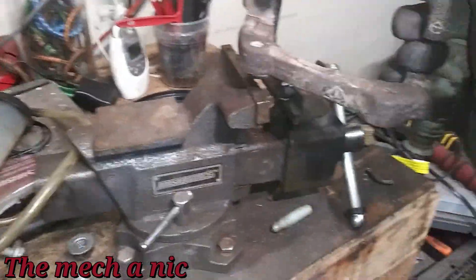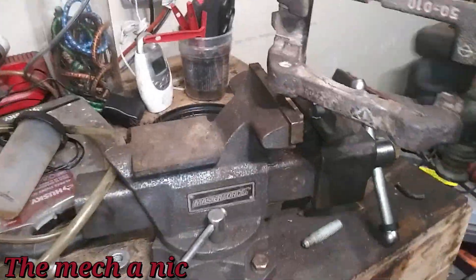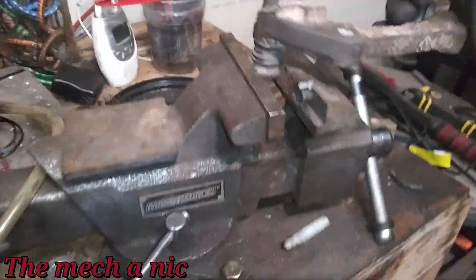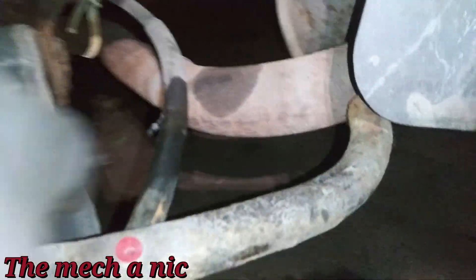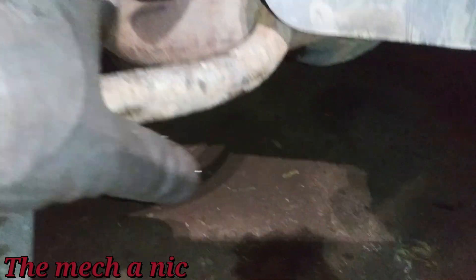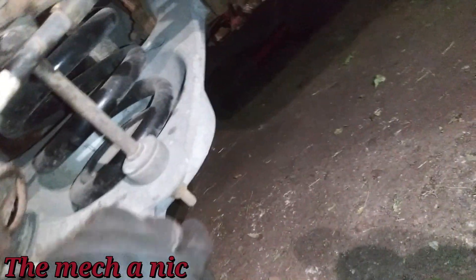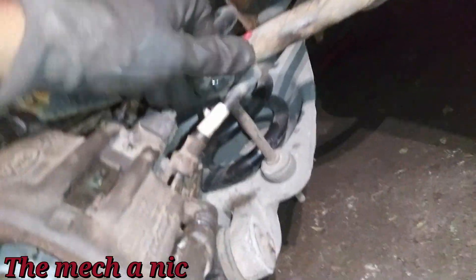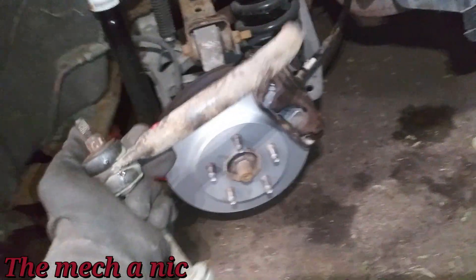It is now 12 a.m. Moving along — I noticed the stabilizer bar is actually broken. It's supposed to be connected right there but all it's doing is hitting the exhaust and making noise. I'm going to take off the stabilizer link, which will take the whole arm with it, off the car, so we won't hear any more noise from it.